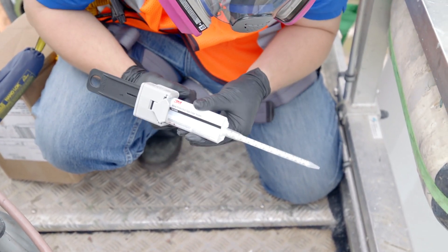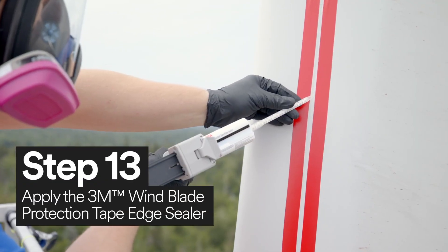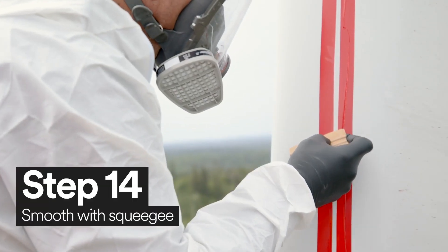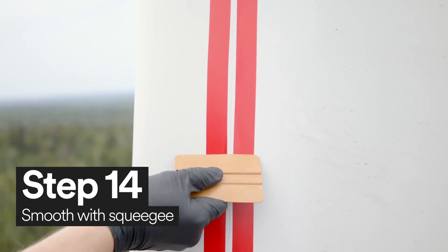Using 3M Windblade Protection Tape edge sealer, apply a bead of the edge sealer in between the just applied 3M Vinyl Tape 471. Then, using your squeegee, smooth out the applied 3M Windblade Protection Tape edge sealer.